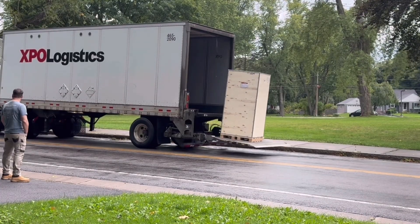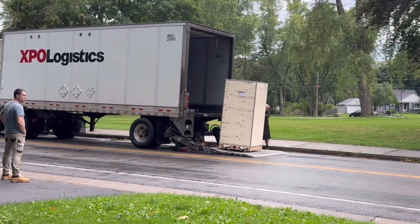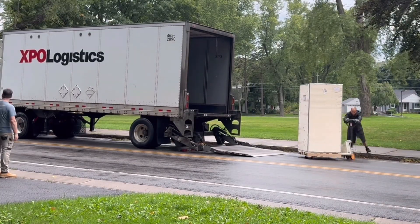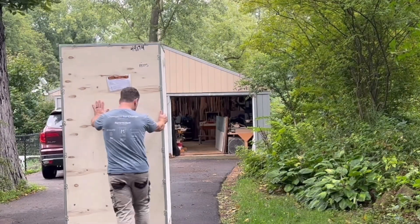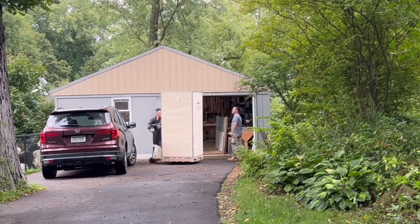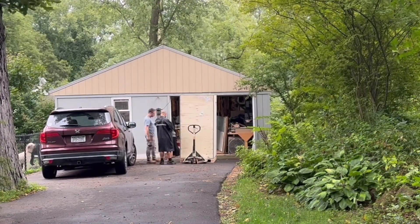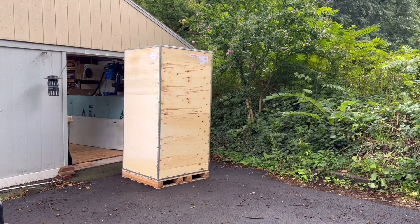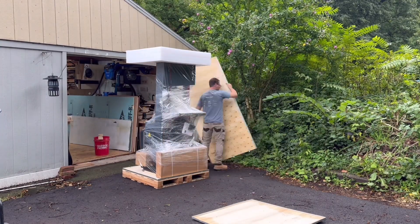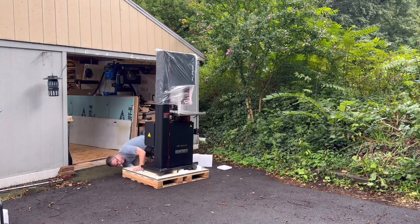I've already told you about the saw and all the great things about it. Now I want to show you the installation, setup, and delivery. Everything was fine up until one point as we were walking it down and I looked around the corner and thought — that's not going to fit in my garage door. And it did not. So I had to unbox it in the driveway. It is really well packaged — half-inch plywood locked together, foam all around, and all the boxes inside. Fantastically packaged.